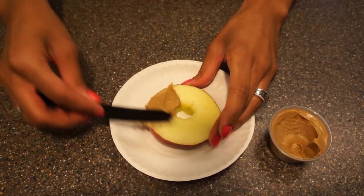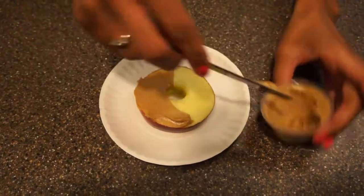Now we are going to take the apple slice and spread peanut butter all around the top of the apple.